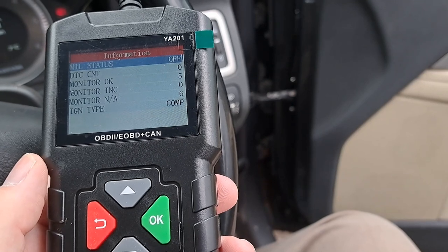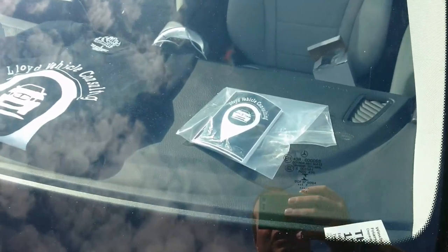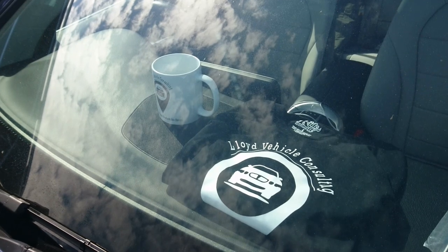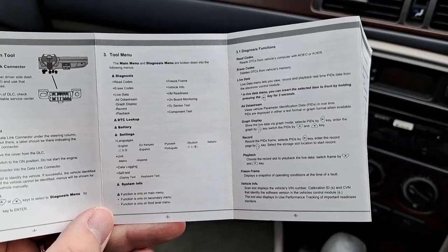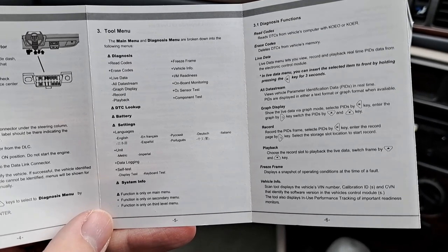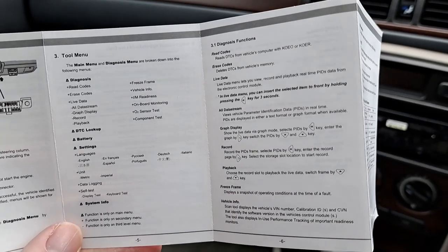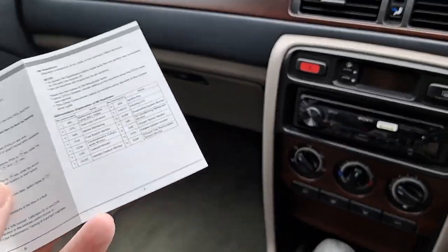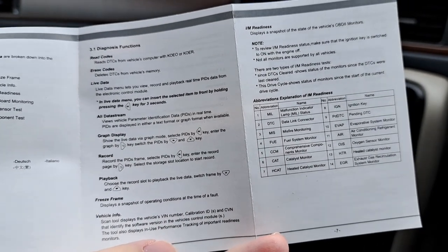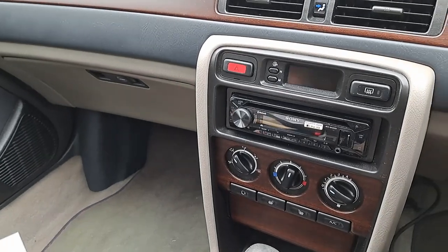We'll go back to the Rover now and draw some conclusions. To use this device you just follow the menu tree to get to the right place to read codes. Sometimes you need to make sure the car is on to a certain ignition position — particularly relevant here because you can't read certain things unless you're in position two or have actually started the engine. All the diagnosis functions and live data are there, along with the abbreviations guide.